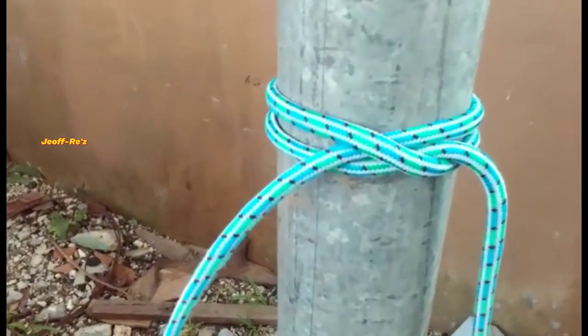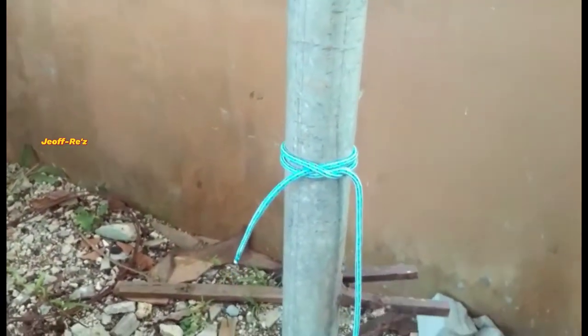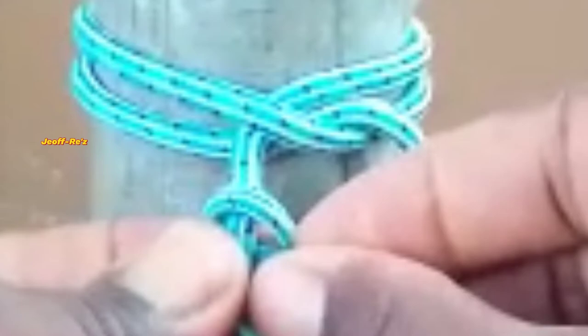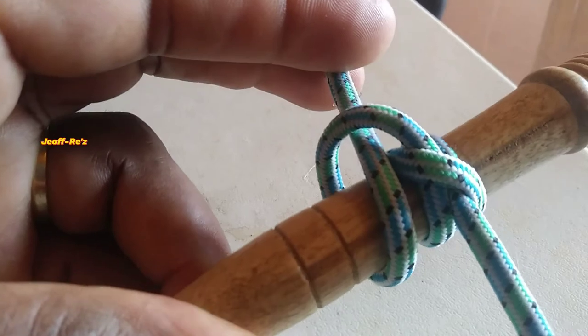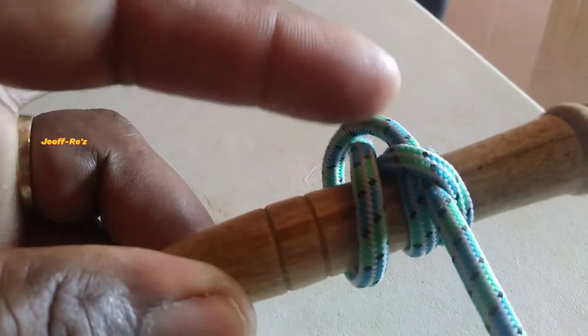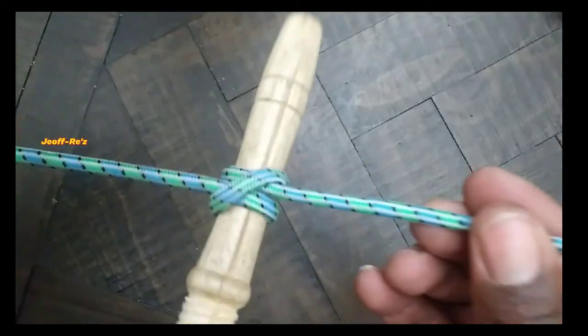What you can also do to make this nut even more secure is take the working end of the line and create what is called an overhand nut or a stopper nut, and then you can pull on the standing end to tighten. Also, for further reinforcement of the clove hitch, you can create what is known as a half hitch around the object as shown here, which will ensure that there is no slippage.